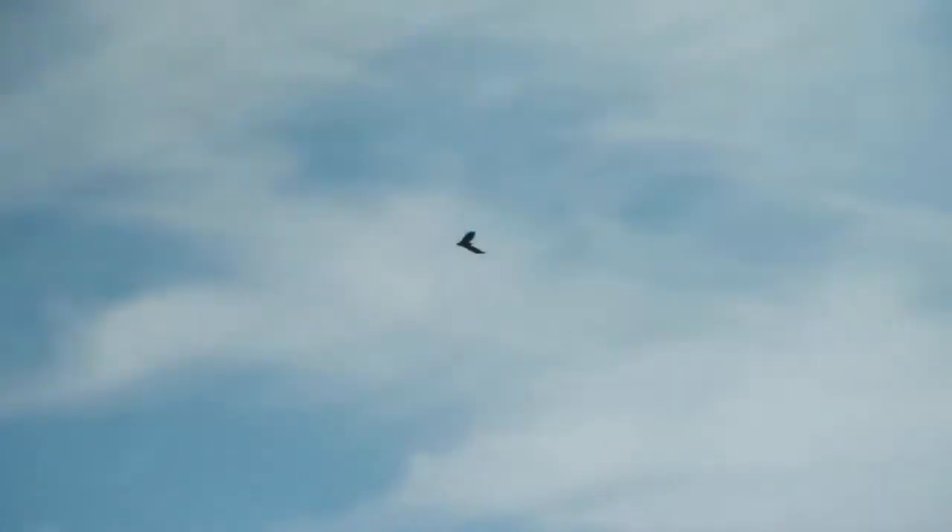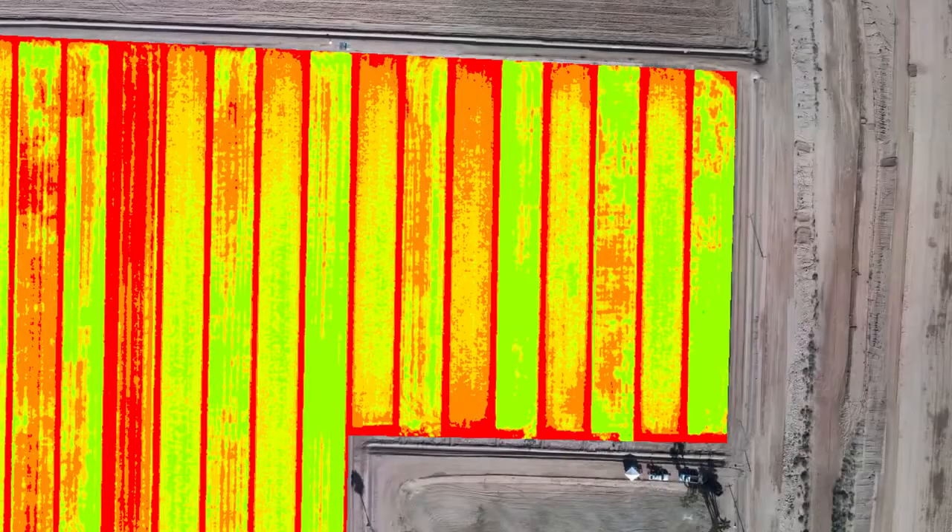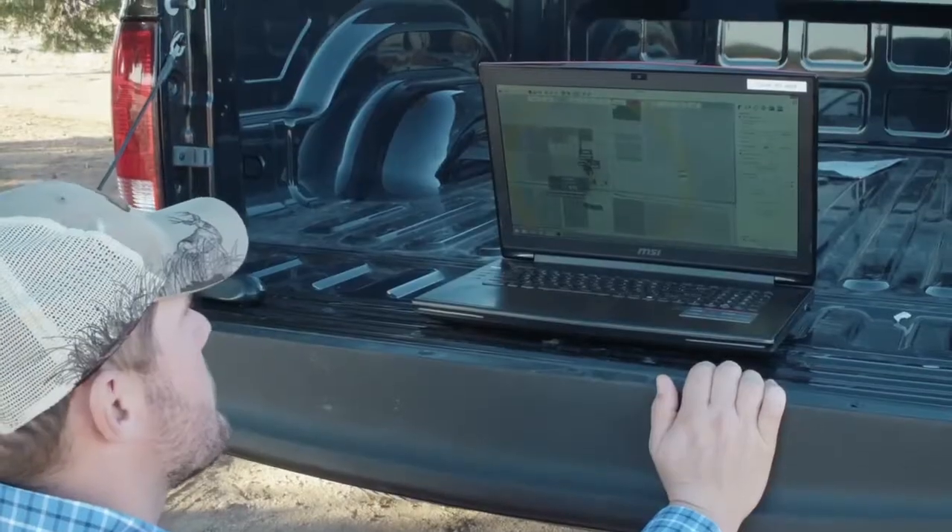So you don't need to re-fly the same field with a different camera to capture all the data you need. Using photogrammetry software, Sequoia's imagery can then be transformed into application maps and even exportable prescriptions.